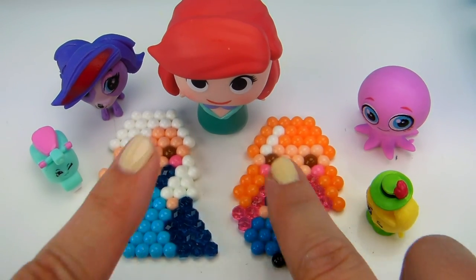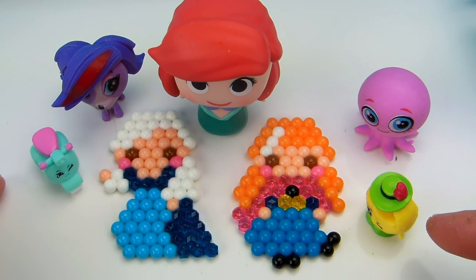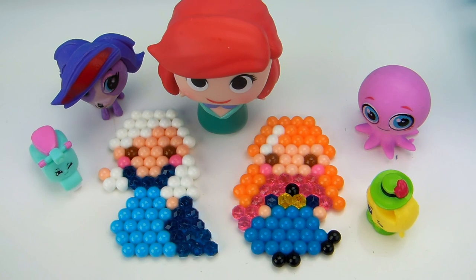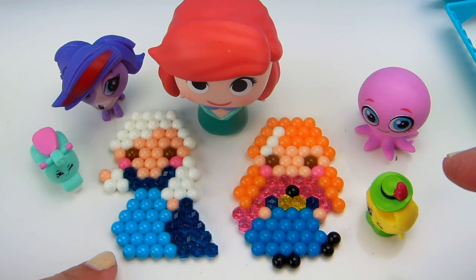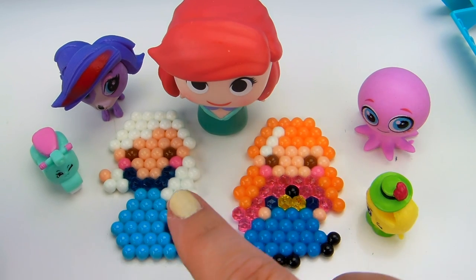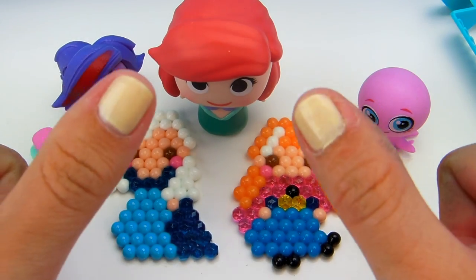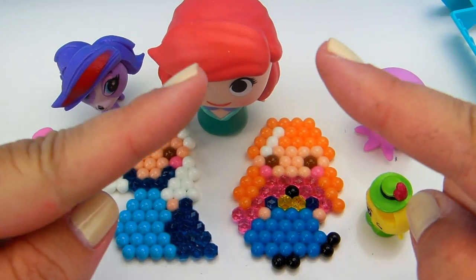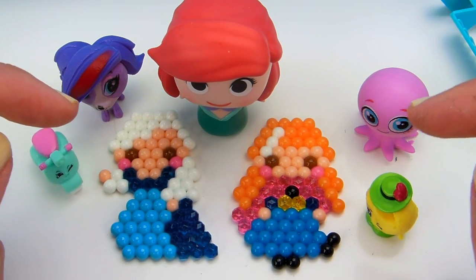We made Elsa and Anna, got these really cool Littlest Pet Shop erasers, got Ariel, and got these Shopkins. Thank you for joining us with Tons of Toys! Make sure you give this video a thumbs up before you leave. We have a question of the day: what was the first color of Aqua Beads we used today when making Elsa? Let me know in the comments — little hint, it's one of the colors that Elsa and Anna have in common. Make sure you give this video a thumbs up, hit that subscribe button, and watch our other videos. Have a great day, bye!